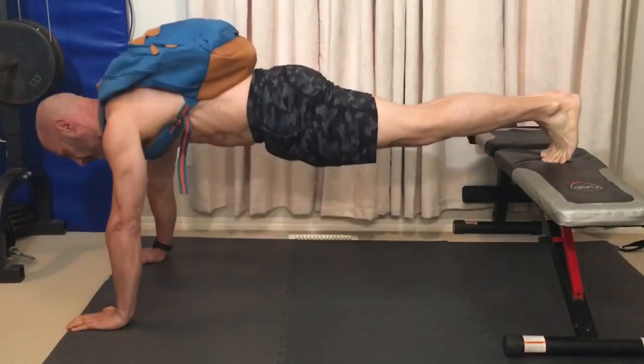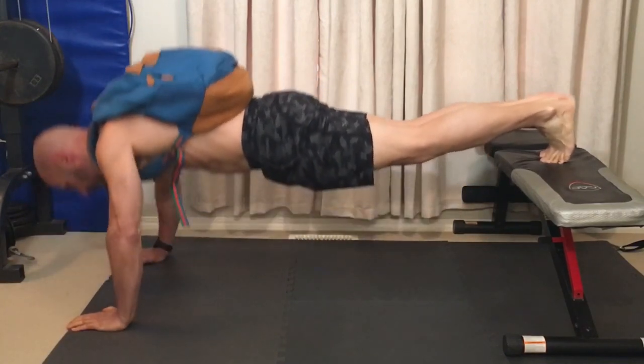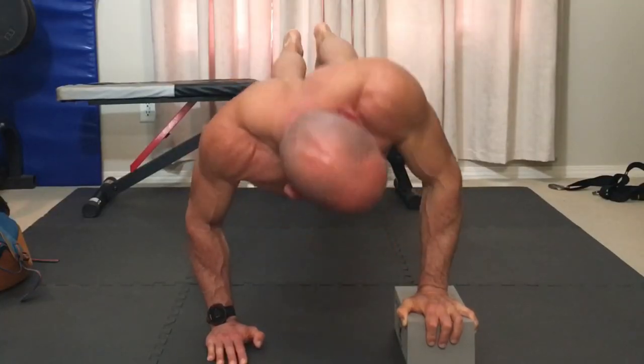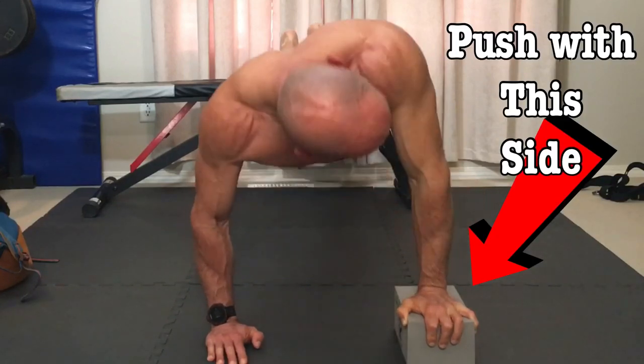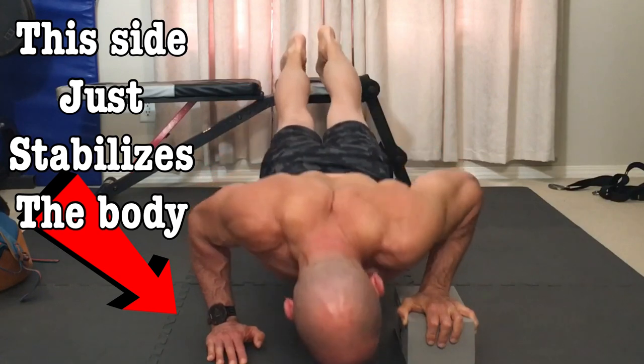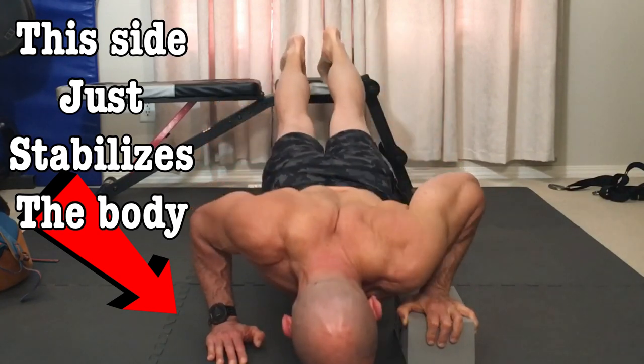Because a weak upper chest is so common, we'll look at exercises that emphasize this area first. The decline push-up is a great compound exercise for the upper chest. It can be loaded by adding weight to a backpack. You can make it even more effective by placing one hand on a block or a few books, then push with the hand on the block leading with that side. As you push up, your torso rotates toward the arm that's pushing, adding horizontal adduction — one of the jobs your chest does moving your arm across your body.